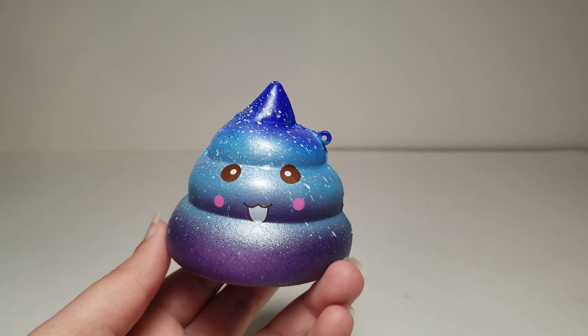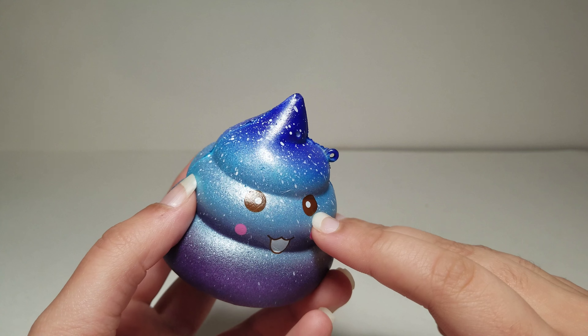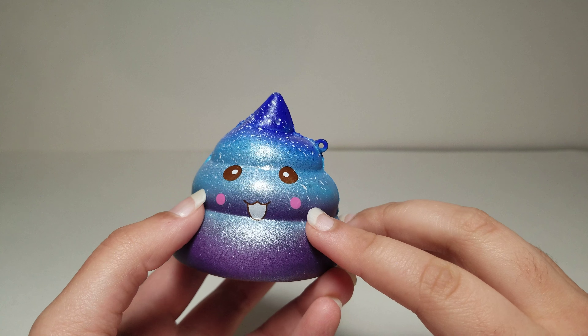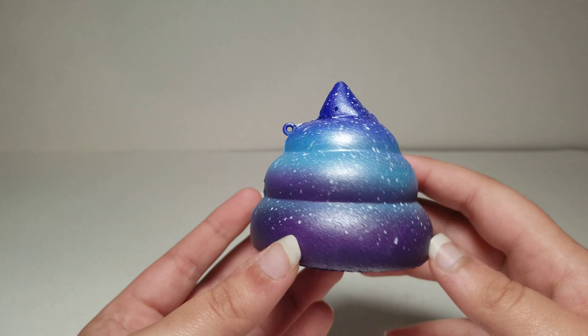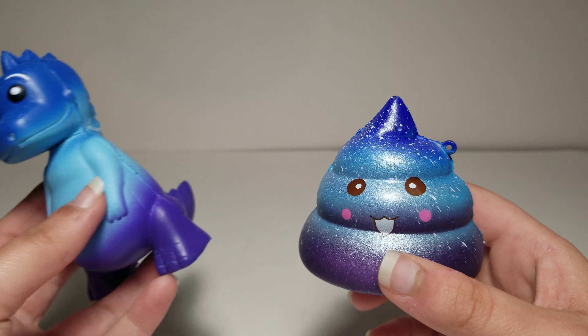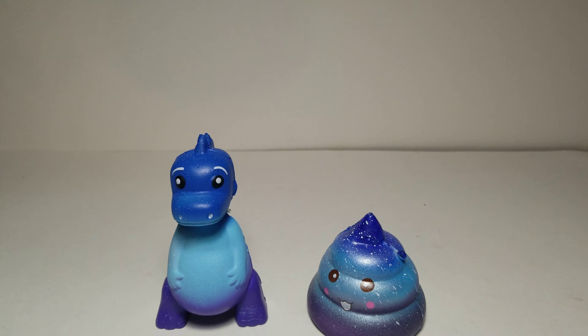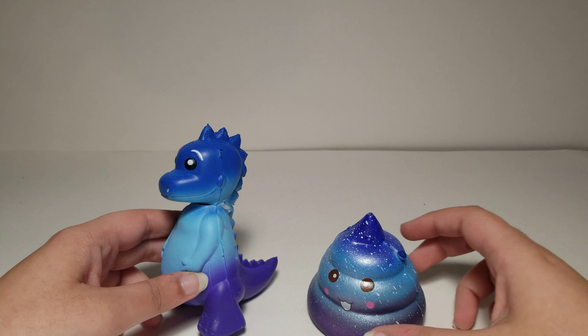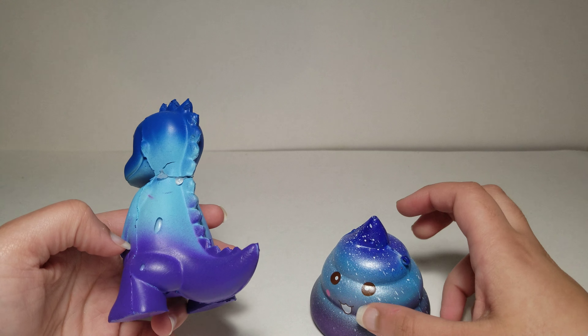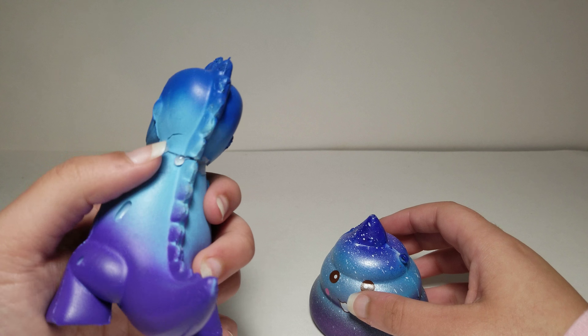Anyways, here you can see some stickers for its eyes — they look kind of gold instead of black. I also have this galaxy dinosaur squishy, and this one was also supposed to have dots on it but it didn't have that many. Its head also came off and I hot glued it back on — you can see some glue over here.